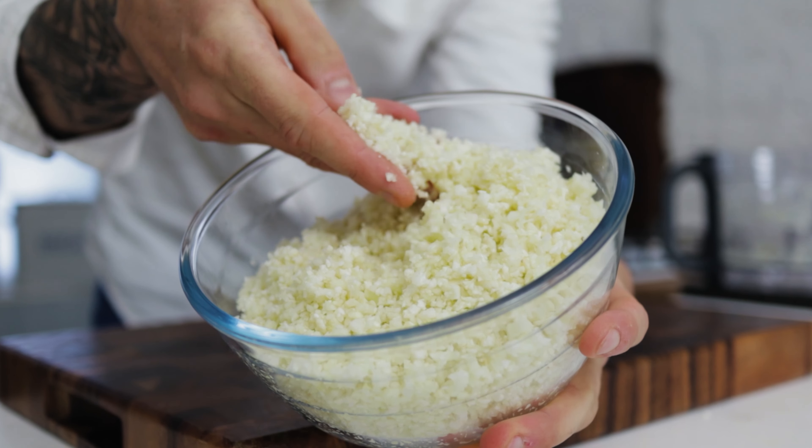Fry this off for about five to ten minutes roughly, but keep tasting it as you go. We're just looking for the cauliflower to ever so slightly soften a little bit and get a little bit of that roasted flavor. After a few minutes, season your rice, give it another taste, and adjust if you need.